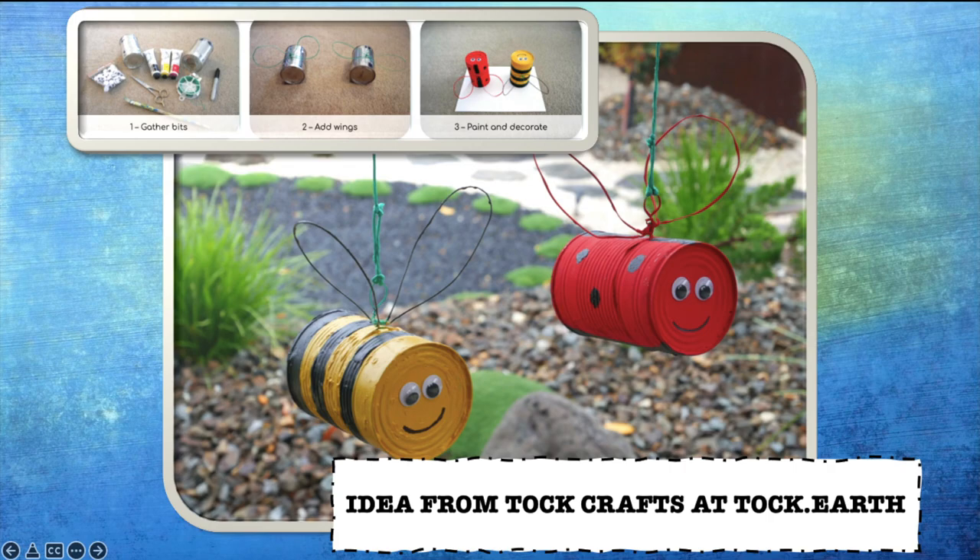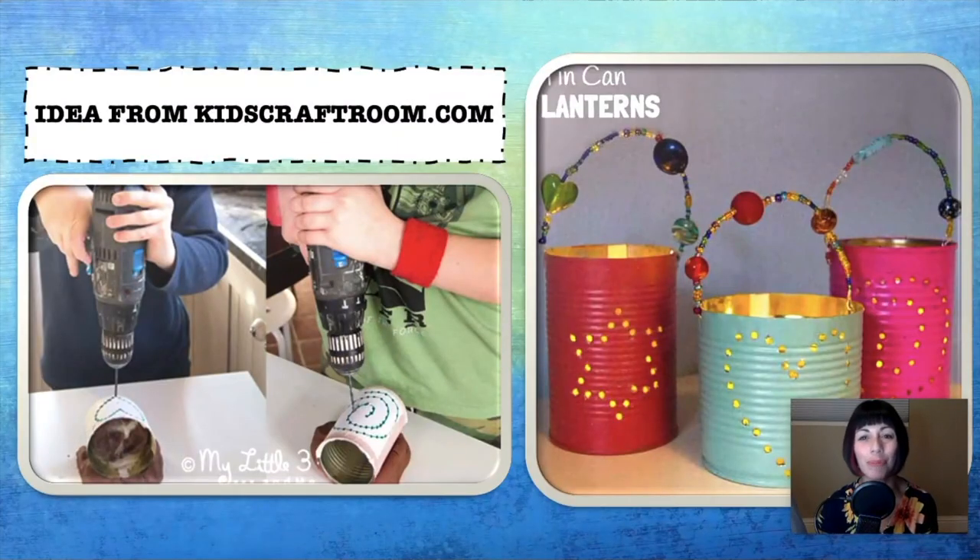I love this idea from kidcraftroom.com — these are tin can lanterns. Your child will design a lantern using dots and whatever shape they'd like to do: a heart, a star, a flower, doesn't matter. Then you will tape that design to the can and carefully drill holes into the can after you've painted it whatever color you wish. Then you just add a candle or one of those battery-operated tea light candles and you've got yourself a lantern. I would recommend going to the website for this one because they give very detailed instructions on how best to create this beautiful project.